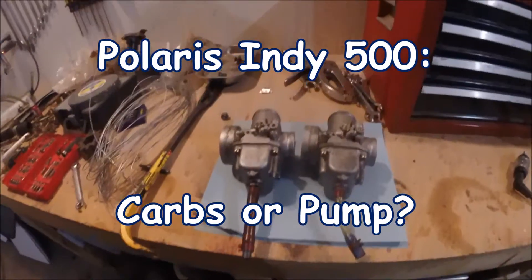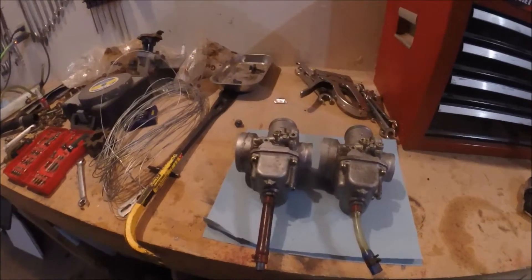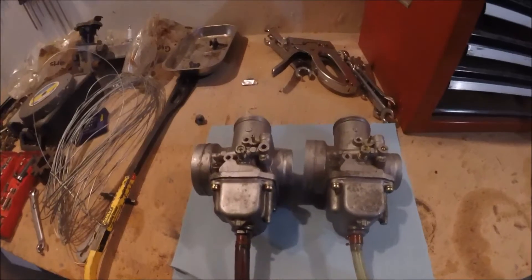Alright, ladies and gentlemen — I have to say that now because I looked at my viewer stats the other day and about 20% of you are females. So thanks for watching. Anyways, I'm gonna tear these carbs apart and start looking at them.